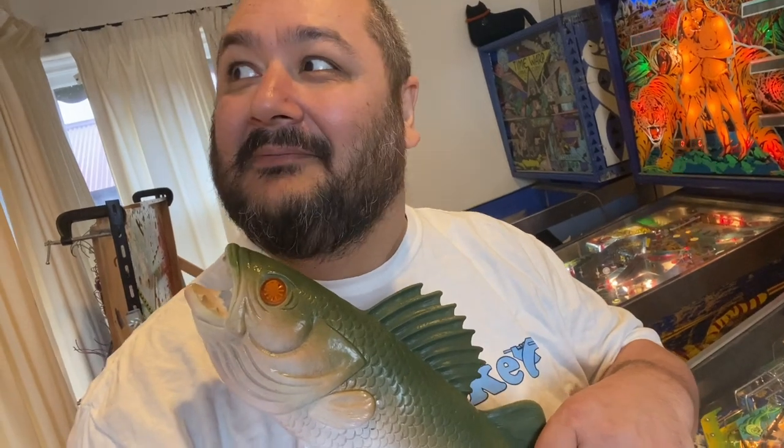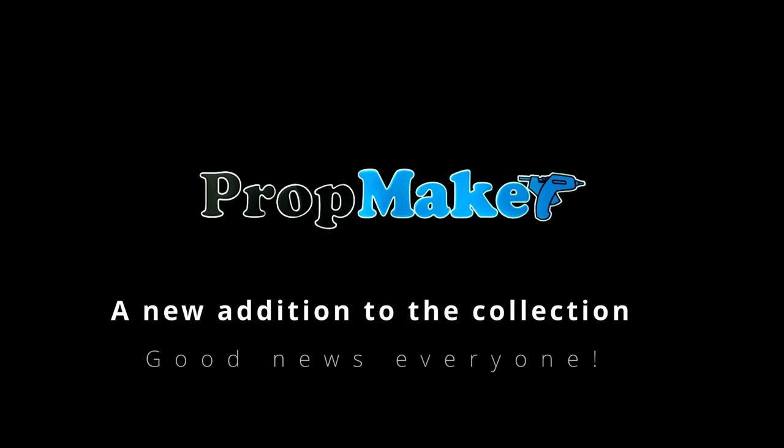The big news — it's not really that big for anybody else apart from me. You know I've been working on the Jungle Lord, and I've been working on the Time Warp, which — if you have a look over here — we've got the playfield all masked up and ready to go for clear coating. So these are the two machines I've been working on, and today I've got a little bit more news because today I added to the family.